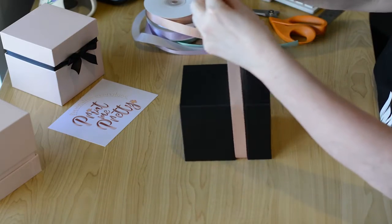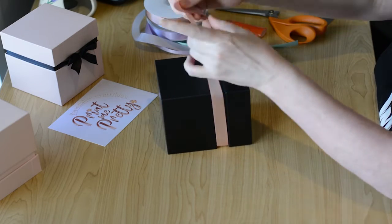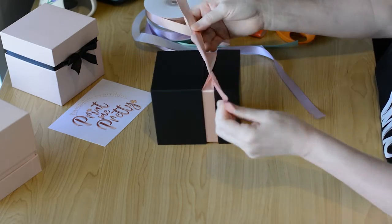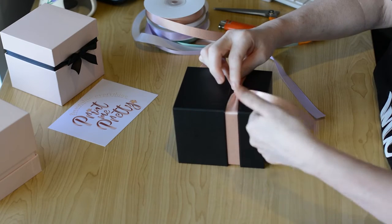First of all, place the ribbon around the box and tie the first knot, but you must take your right hand over the top of the left. Now use your left hand to create the loop.